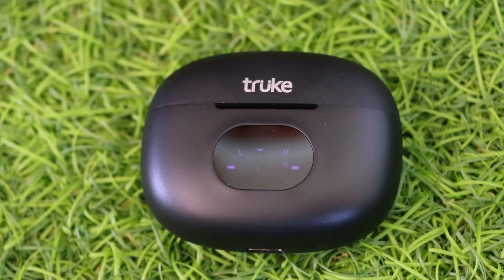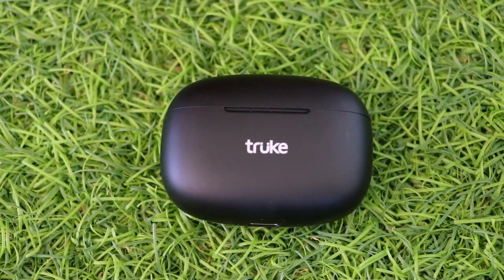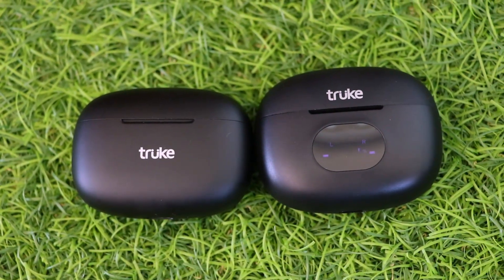Air Buds and Air Buds Plus — these two are different. Air Buds Plus has a small digital display, while the regular Air Buds does not. The specs are also the same in other ways.